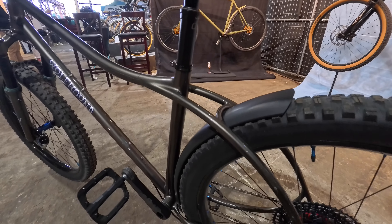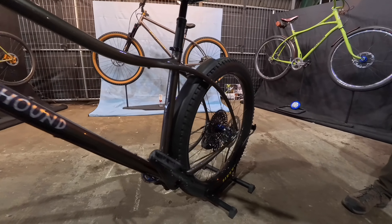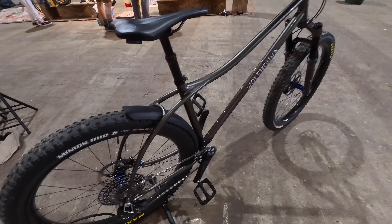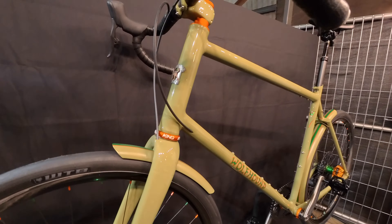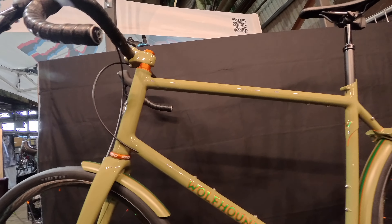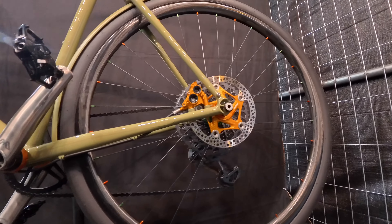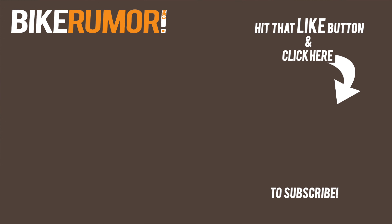Hi, my name is Fred Cuthbert and I build Wolfhound Cycles out of Talent, Oregon. This is my new mountain bike, and it features some custom curves. It's got progressive geometry, a 65-degree head tube angle, and a 78.5-degree seat tube angle. It's got a cool custom curvy rear brake mount and clearance for up to a three-inch tire, plus a custom fender with integrated mount. And over here I have my new gravel bike. It also has progressive geometry with a long wheelbase and short stem — 70-degree head tube angle, 76-degree seat tube angle, custom lug work, and integrated fenders painted to match.